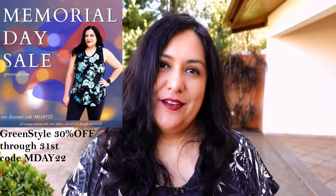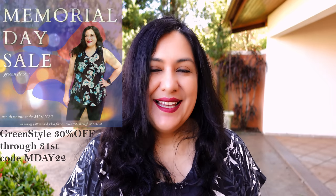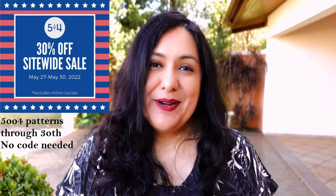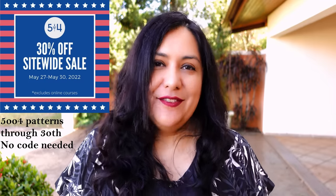There are some other indie brands having Memorial Day sales this weekend. Green Style is running 30% off site wide through May 31st — I'll leave that information below. Five Out of Four Patterns is also running a similar sale for Memorial Day, 30% off site wide. I'll leave my playlists with all the patterns I've made from these brands and my affiliate links. That's all from me today — have an amazing weekend! I'm going to be sewing a pair of woven joggers for my Patreon sew along. I'll see you again on Monday — bye and happy sewing!